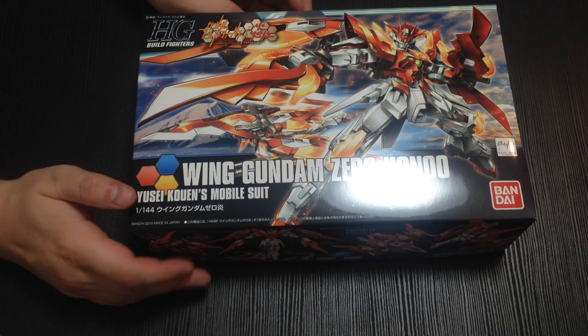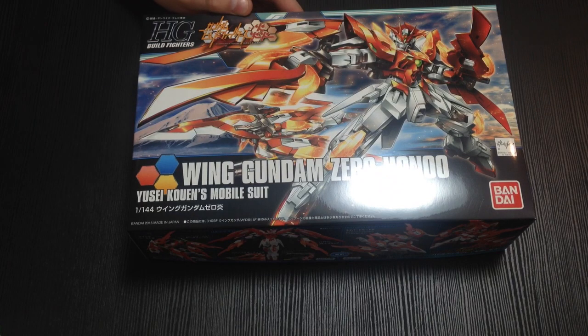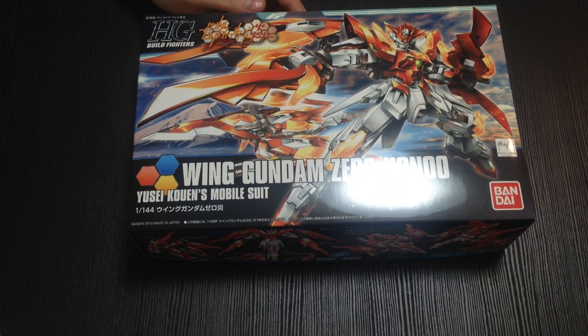Mina-san konnichiwa. This is David and Mina, and we are unboxing the Winged Gundam Zero Hono. Because you asked for it, not because we were gonna get it anyway.